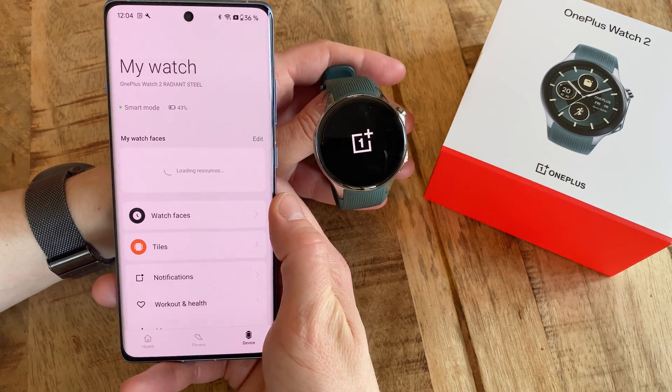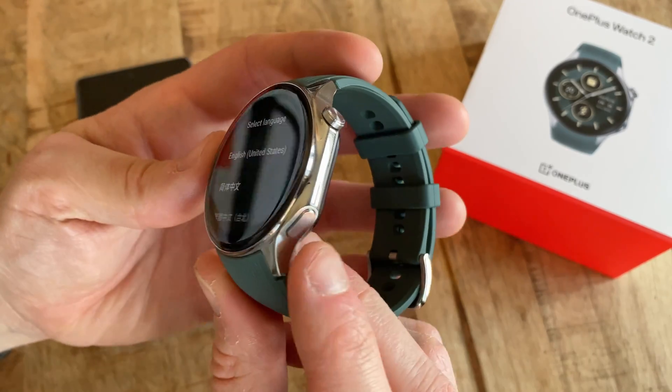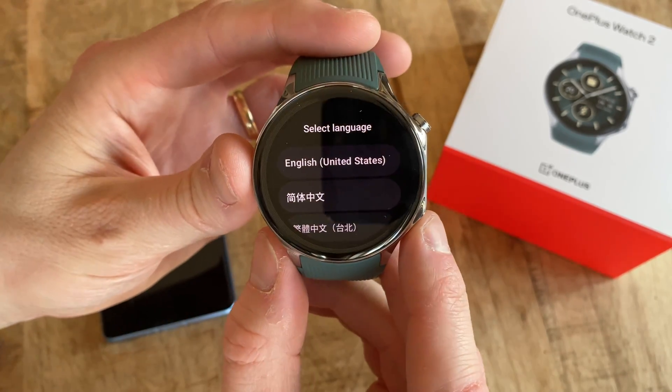If you're selling or getting rid of the watch, you probably want to power it down before doing this. To do so, just press and hold the bottom button on the watch and then select Power Off.